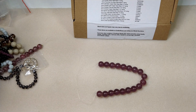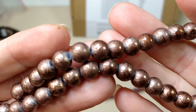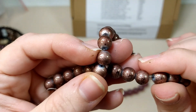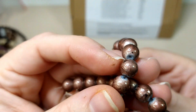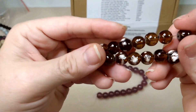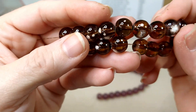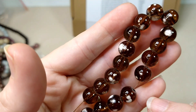Then we have 10mm brown spray glass bead — I believe that would be these — on a 6-inch strand. These are really cool looking. They have kind of a texturing on them. These are pretty. I really like these brown and kind of white ones. Really pretty, love those.